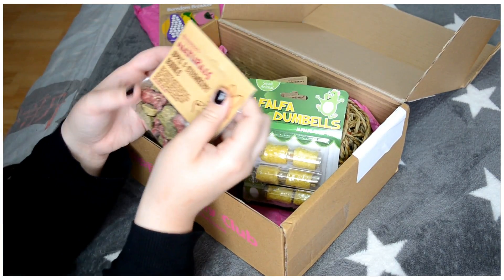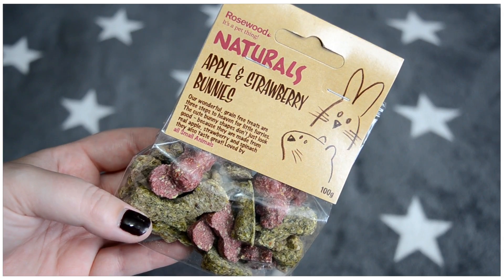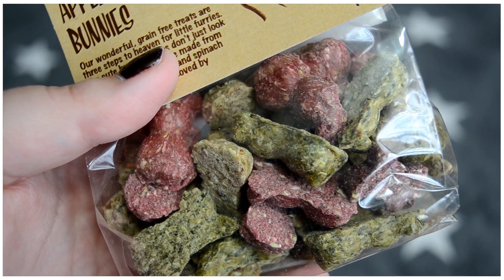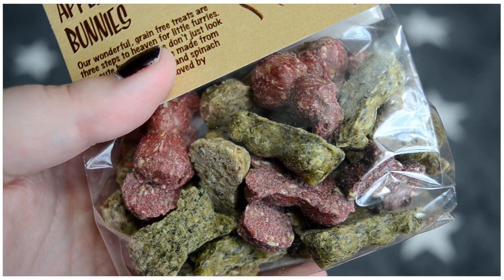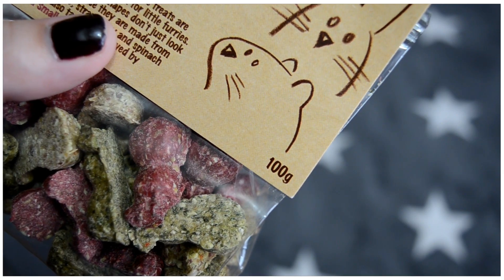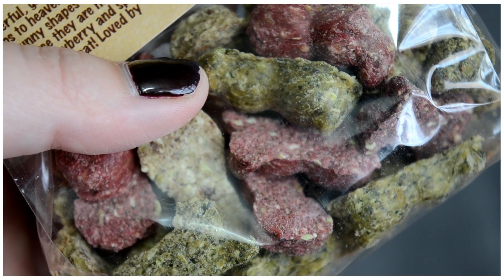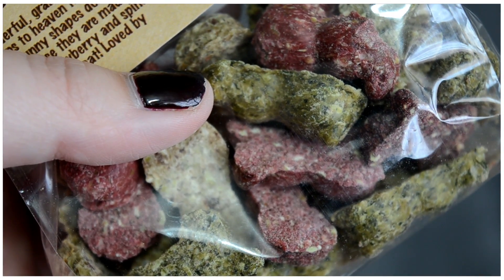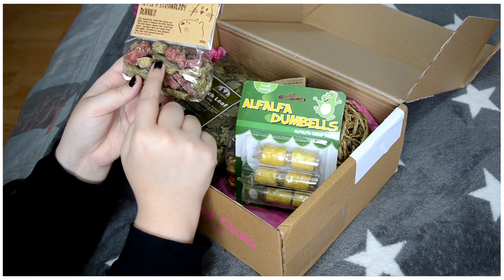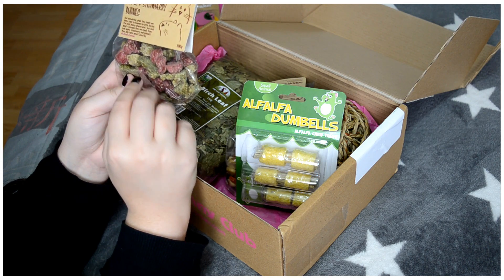The second item is also from Rosewood, a brand I love a lot — very natural. It's the Apple and Strawberry Bunnies, pretty natural treats in the shape of little saps. There's a pink one, and green and yellow ones. I think they'll love it. I had something similar in the advent calendar and they loved it. It's 100g and it's also suitable for small animals.